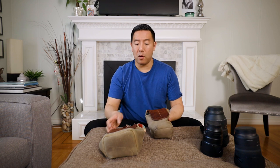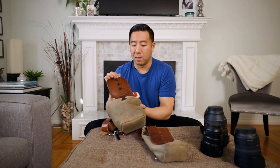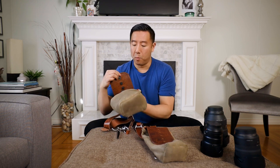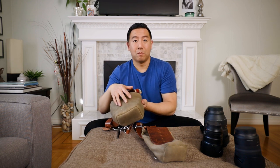Anyway, they came out with the medium-wide. One improvement they made is it has a magnetic latch system, which is super easy — you just pull and open, pull and close, and latch it together. So yay, I can actually finally secure a lens.